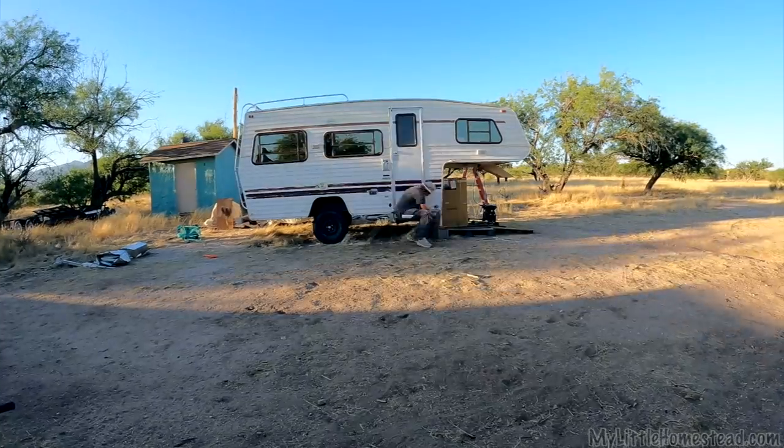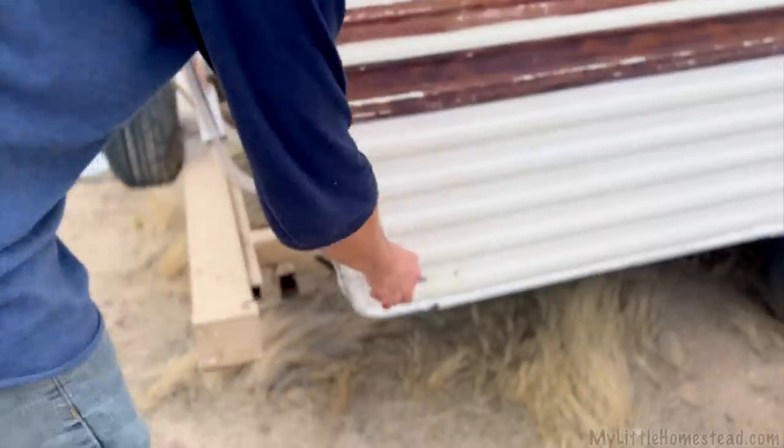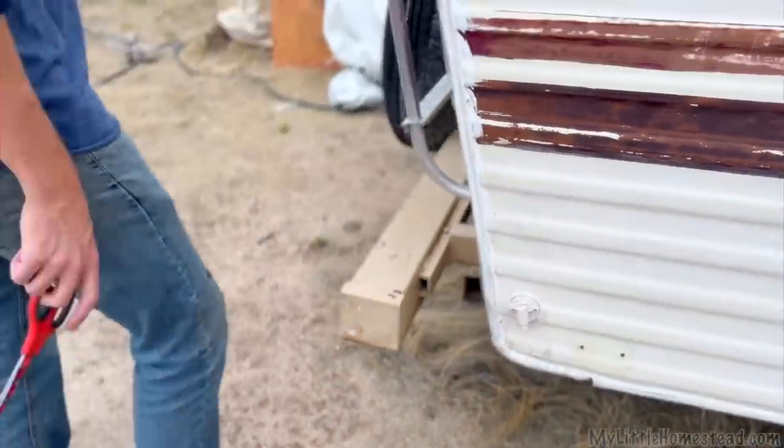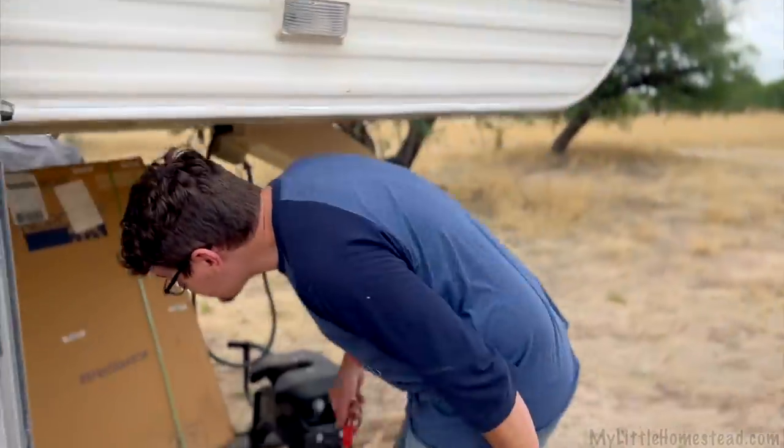Last time we did an RV video on this build, we mentioned a couple more things we wanted to do on the outside. Mainly there are a few holes I want to patch up — some old drill holes from other pieces that were on the trailer, and one significant chunk.